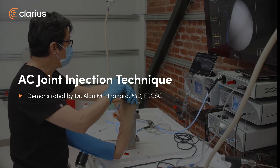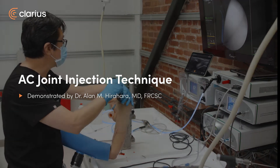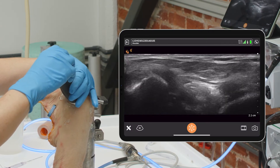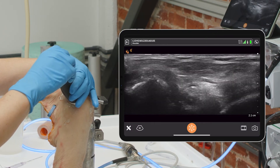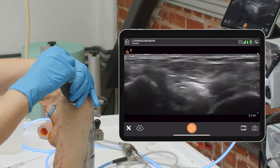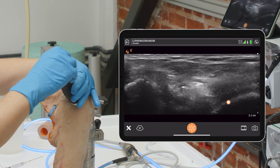In this situation a lot of people will do the AC joint like this. You can see the AC joint really clearly right here — she actually has an AC separation, which has widened this area. You can see the clavicle on the left and the acromion on the right.